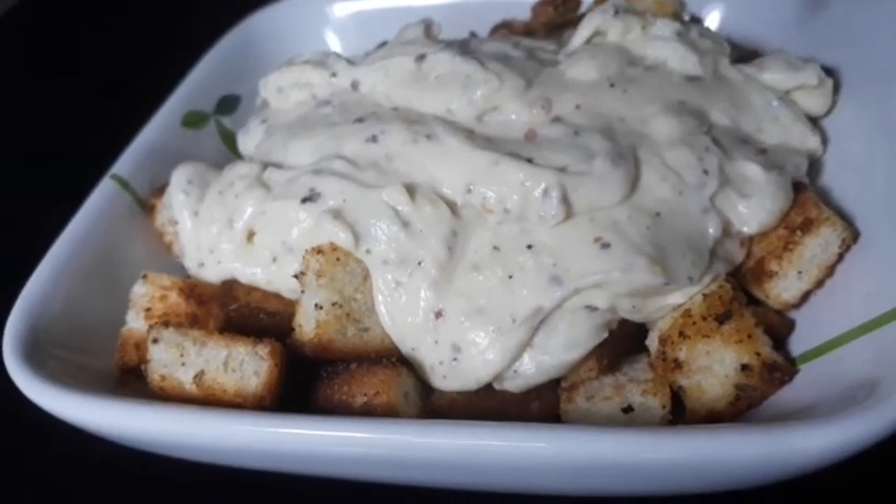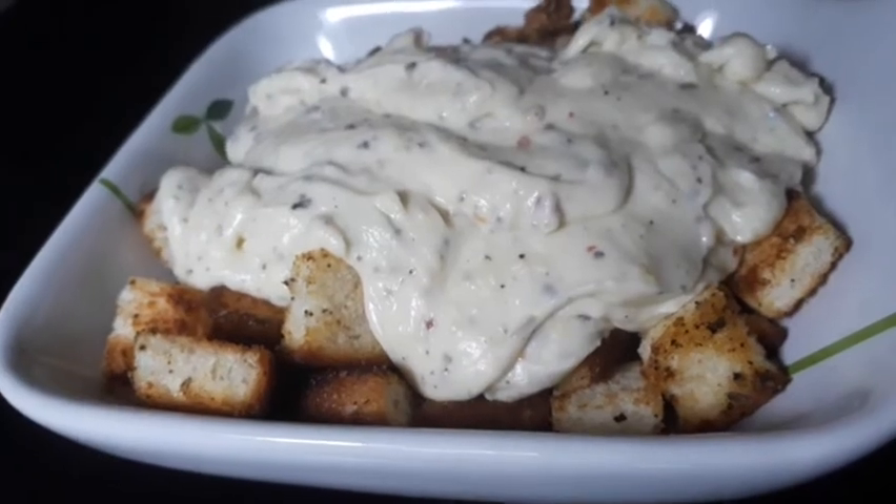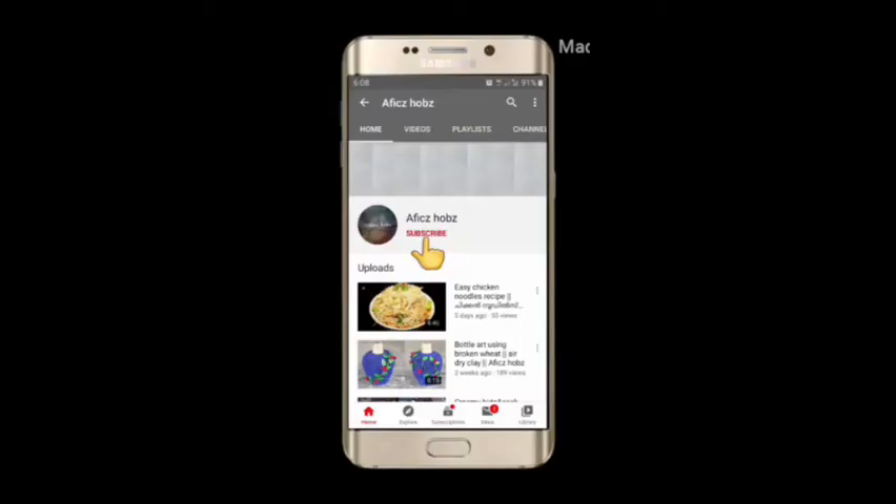If you like this video, click the subscribe button. Click the bell icon on the notification button.